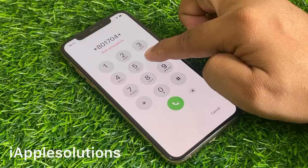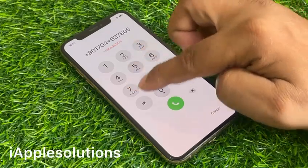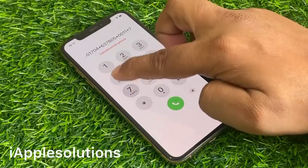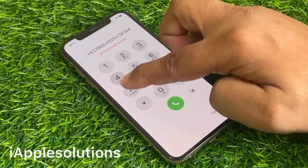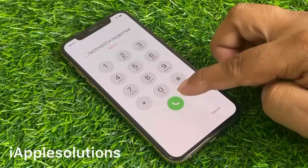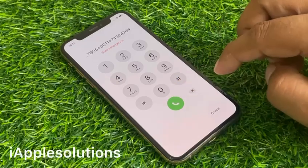Enter the second pin code: star 801704 star 637805 star 0011 star 7438476 hash, and press the dialer. When you press the dialer, your iPhone is reset and erased without a computer, without Apple ID, without any third-party software.